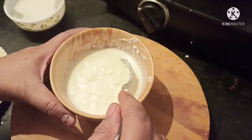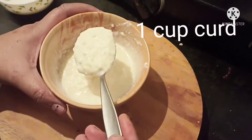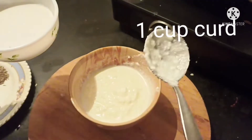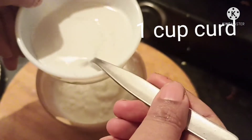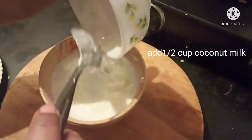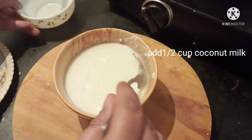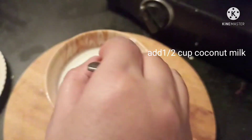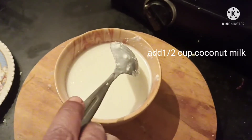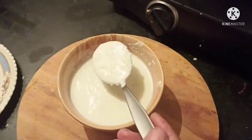While the chicken is getting fried, I have taken 1 cup of dahi or curd and am adding half a cup of coconut milk to it. If you don't have coconut milk, you can use plain milk, but don't mix it with the curd — you can add it later on.